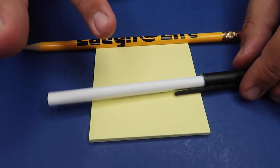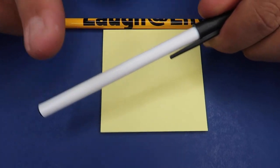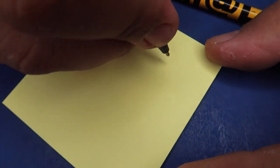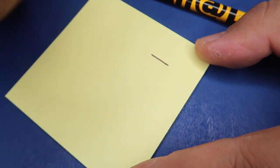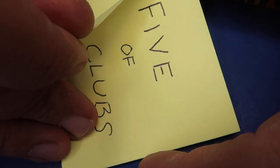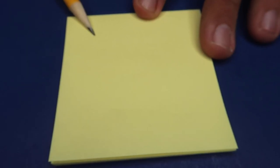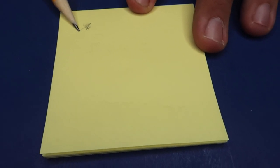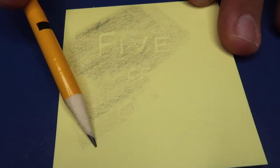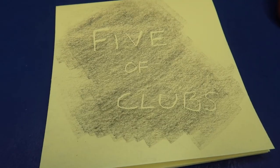All you need to pull this one off at home is a piece of paper — like a pad of paper; Post-its work really well — a ballpoint pen, and a pencil. Take the ballpoint pen and write the name of the card really hard, pressing down firmly as you write. Then peel that sheet off — it's left an indentation. Take the pencil and hold it sideways so you use the broad side of the graphite, then color back and forth. The graphite sticks to the paper but doesn't get down into the indentation. Super easy paper trick — try it at home.